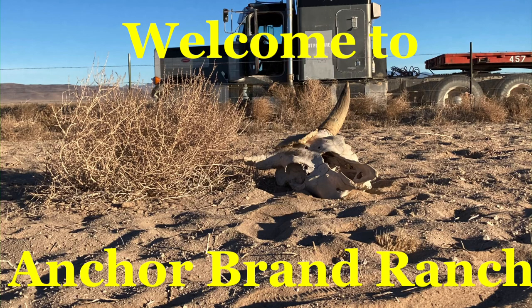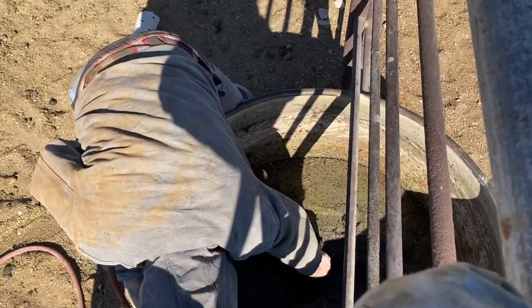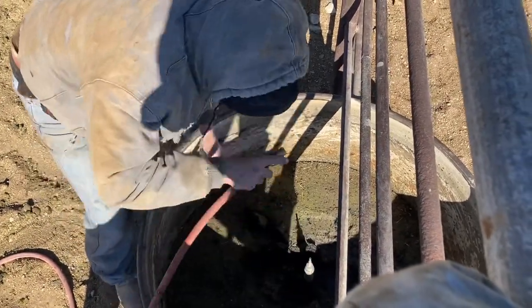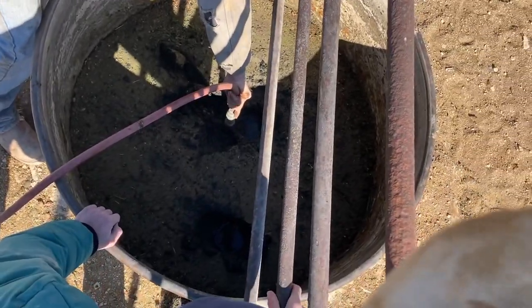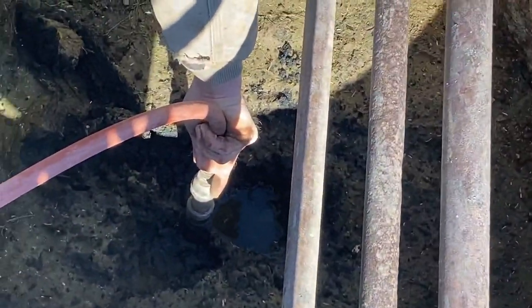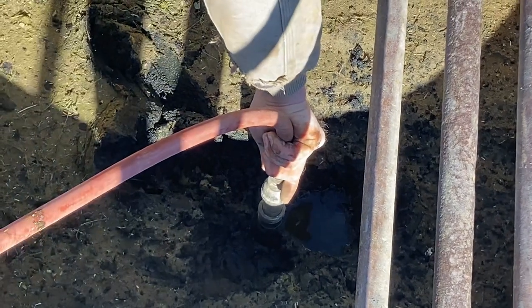Welcome to Anchor Brand Ranch. Today is the day before Thanksgiving. The kids are out of school. It's terribly windy and cold, but we're out in the yard trying to get some stuff done anyway. We were hoping for a nice sunny day while they were out of school — they wanted to practice roping and stuff — but instead we're trying to unplug a trough.